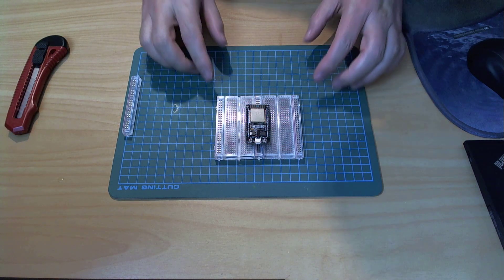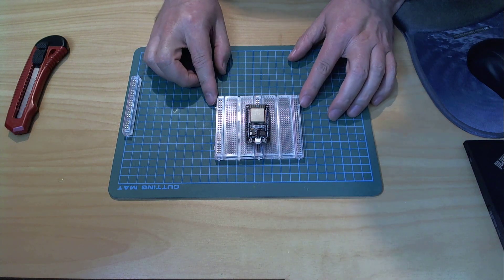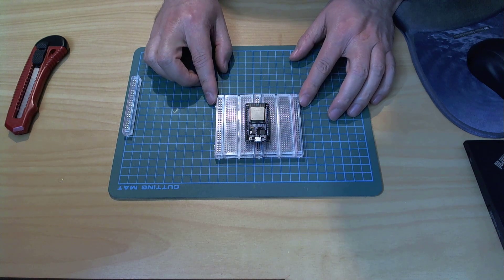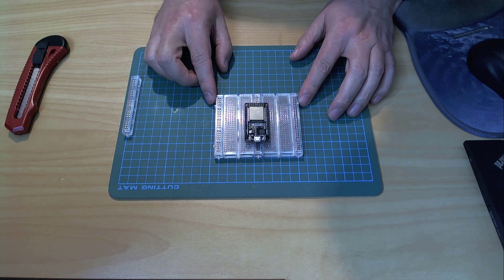Well that was easy. These breadboards are only 99 cents each so now I have a double width breadboard for a dollar ninety eight with plenty of tie points for additional components. Nice.